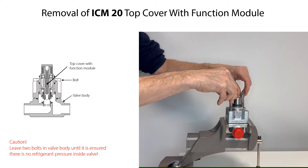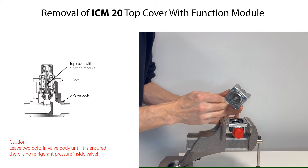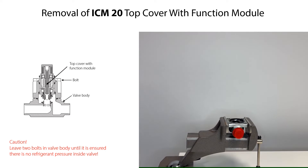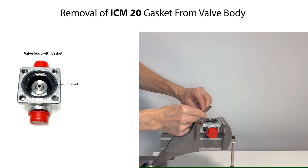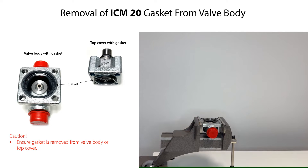Once ensured that there is no refrigerant pressure inside the valve, then remove the remaining two bolts. Finally, carefully lift and remove the top cover with function module. Carefully remove the gasket by hand from the valve body, or if the gasket should stick to the top cover, as seen here, then remove it from the top cover.